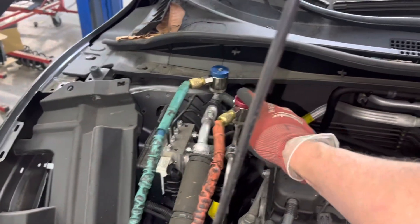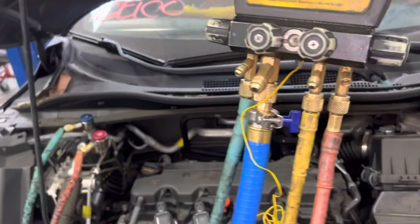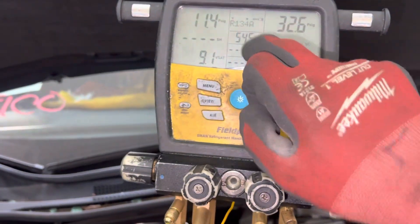If you start your recovery from the high side, you will be removing a lot more oil than you need to be. As you can see, we're almost empty, and the outside temperature right now is 54 degrees.